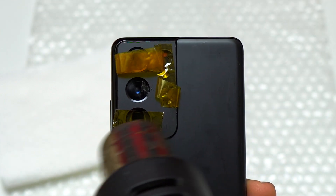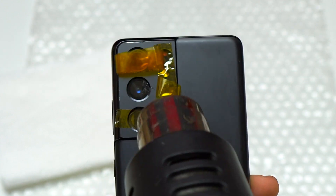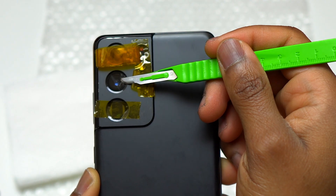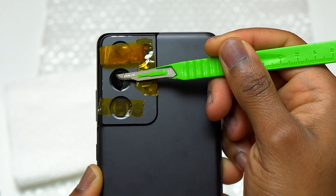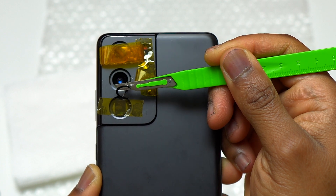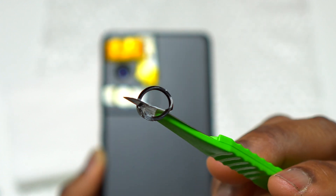I moved the heat resistance tape to the other camera that I just removed and started to apply some heat on the broken camera glass — again, less than 10 seconds on the highest setting on my heat gun. Next, I inserted the green scalpel above the camera module and started to pull upward in order to remove the glass.